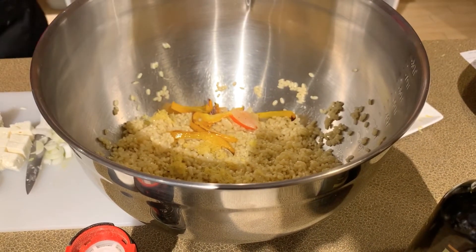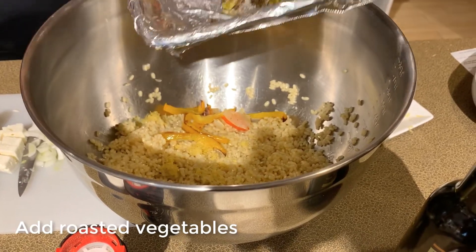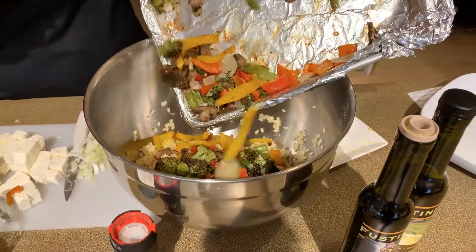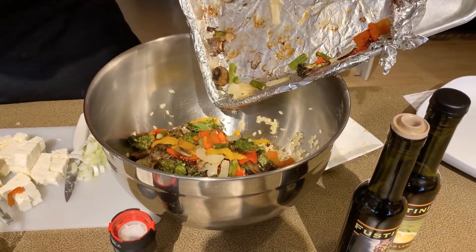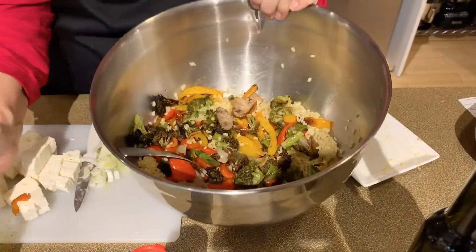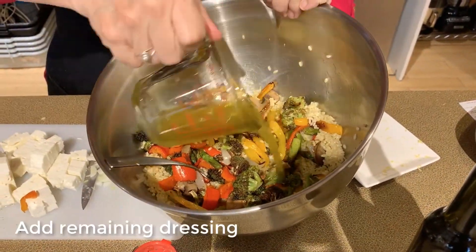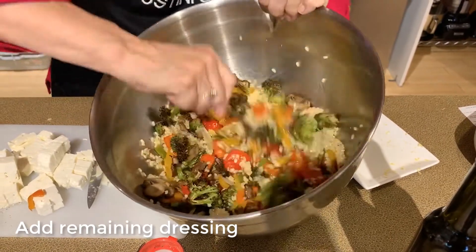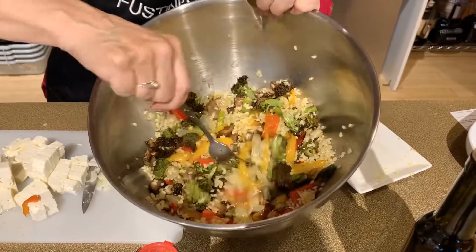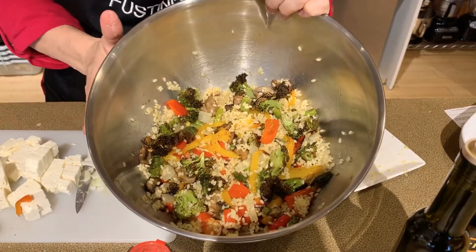Now we'll add all the vegetables — the goodness going in there. We'll toss that together, then pour more of our dressing over it and a little bit more salt. I'll plate that up for you so you can see what it looks like when it's ready to serve.